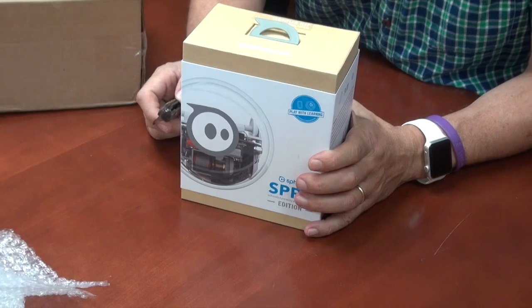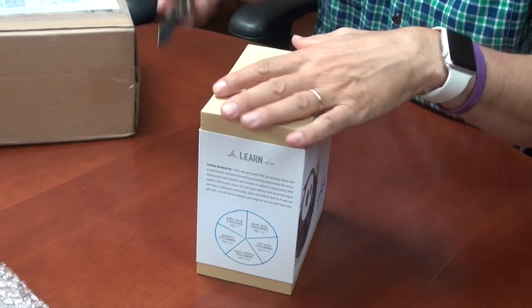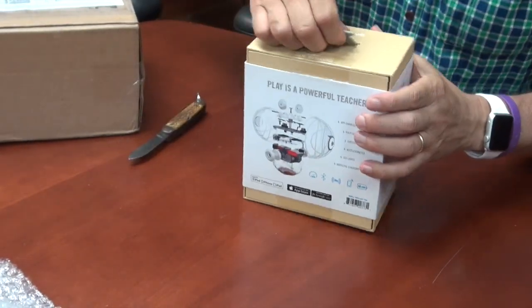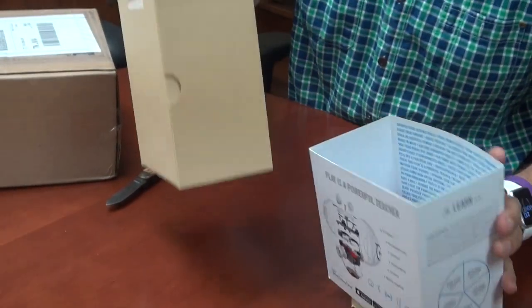Alright, so this is an official unboxing of the Spark. So let's have a look and see what's in here. The reason I'm interested in this is because it is supposed to have an app and more of an educational agenda.